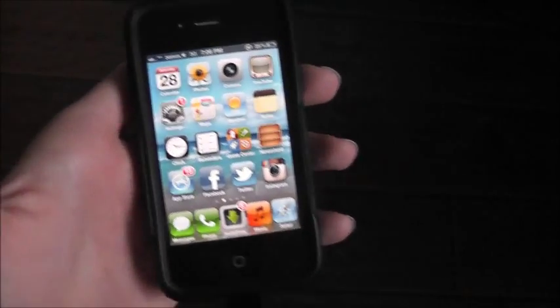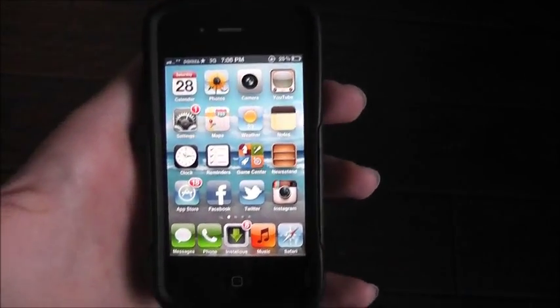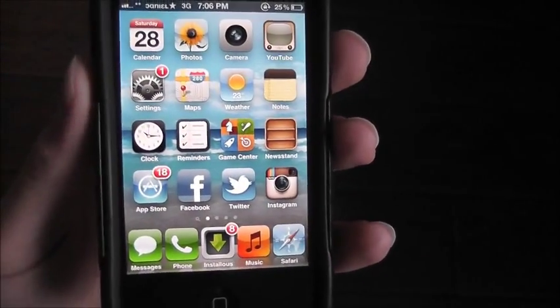Hey guys, this is TechnoDLSK here and this video is a tutorial on how to unfreeze your iPhone, iPad, or iPod touch.